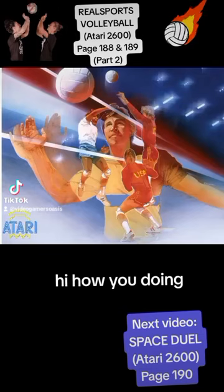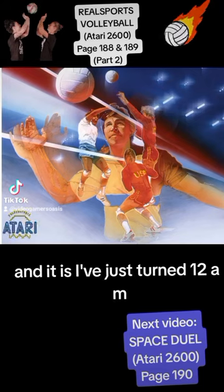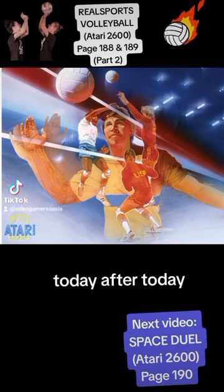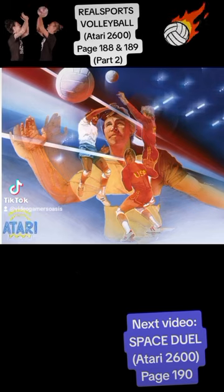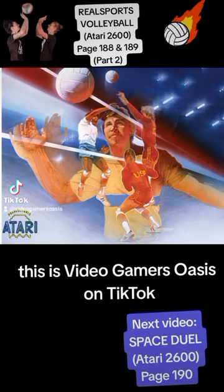Real Sports Volleyball for the Atari 2600. It's Jeremy from Video Gamers Oasis speaking. It is just turned 12 a.m., the day after. I'm reading the book Art of Atari by Tim Levitino. This is Video Gamers Oasis on TikTok.